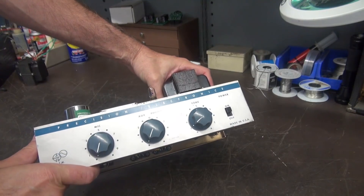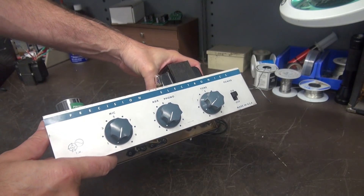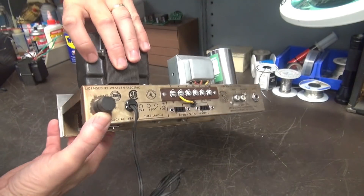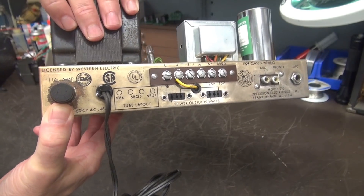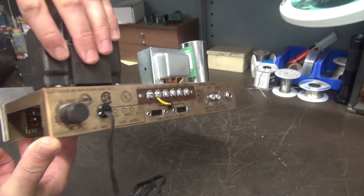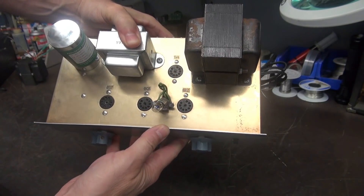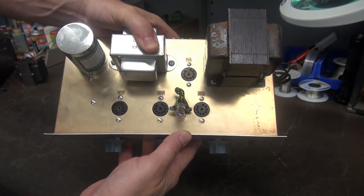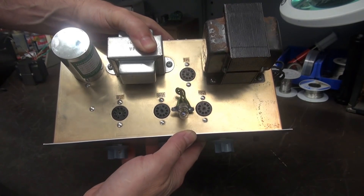Here it is — the little Precision Electronics Model S10. I've seen this advertised under the name Groms, and if you look at the back it says it's licensed by Western Electric, so probably a very desirable little amp. It runs four tubes: a pair of 6BQ5 outputs, a 6V4 rectifier, and a 6EU7 preamp input and inverter tube.